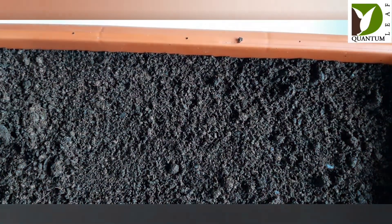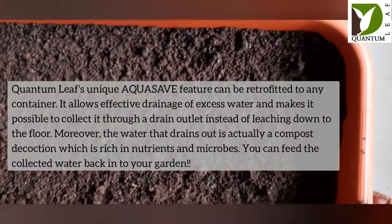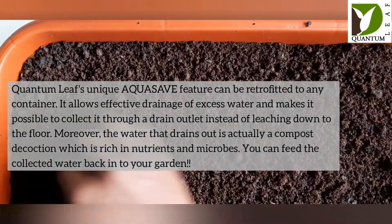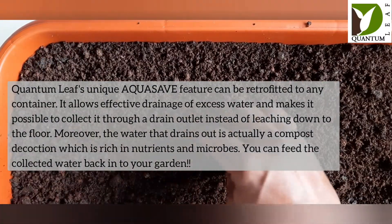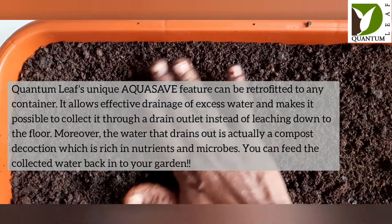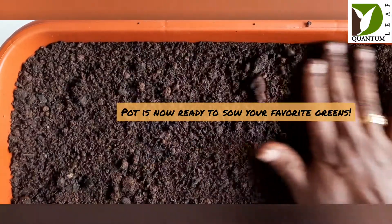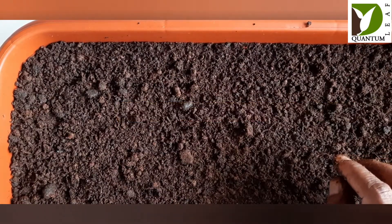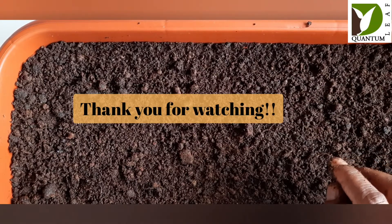As simple as that — you have now set up your AquaSave pot to save every drop of water that you add into the pot, along with the nutrition that would otherwise leach out and get wasted. This pot is now ready for sowing your favorite greens. Thank you for watching this video.